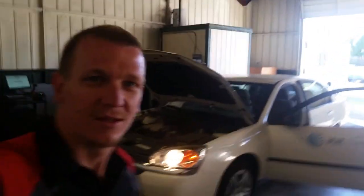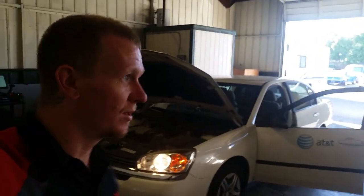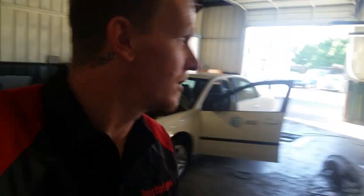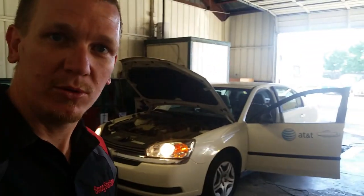Alright guys, old camera again. Thanks for checking out Scotty's Hobbies. Today we have this '04 Malibu. Take a look at this.